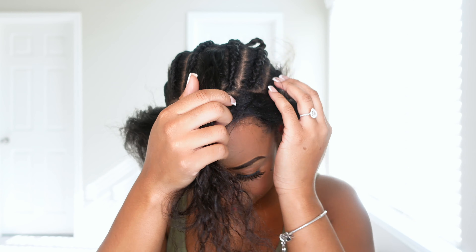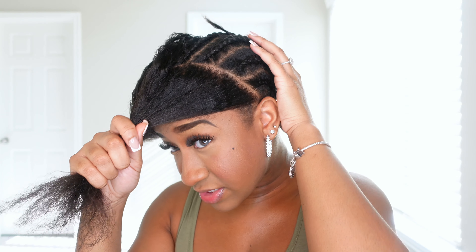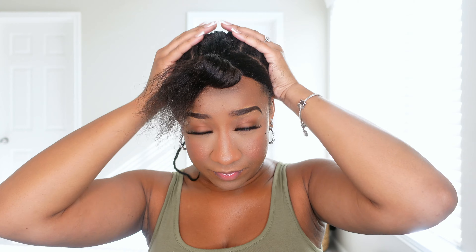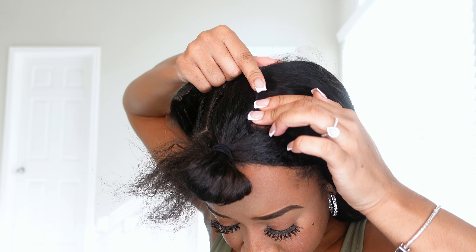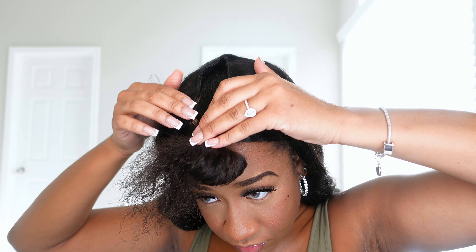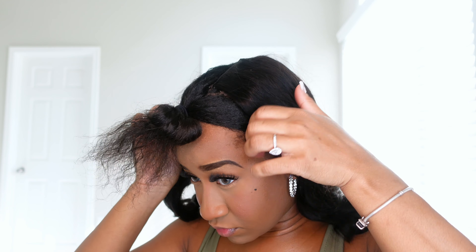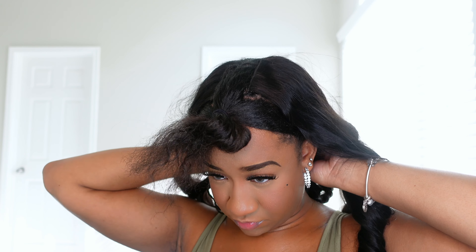Let me show you guys how I went ahead and parted my hair. As you can see, I did leave out the middle section as well as the sides, and then I just cornrowed the rest. I'm gonna go ahead and tie this hair up so I can actually see, and we're gonna go ahead and install her. All you do is just clip the unit around the perimeter of the leave out — and if I ever wanted to pull this back, it'll be nice and flat. Now all that's left to do is straighten and blend the leave out.